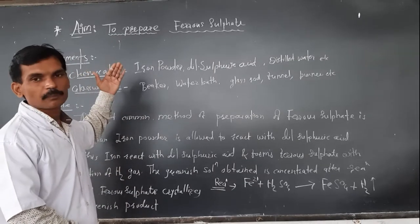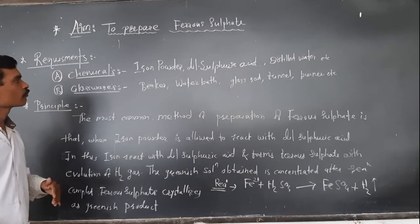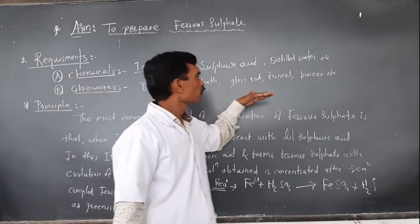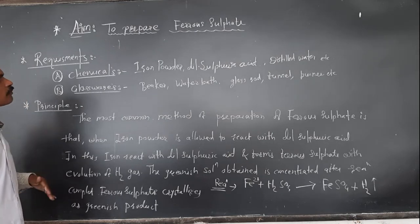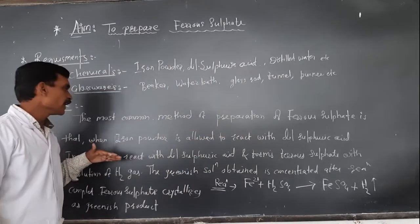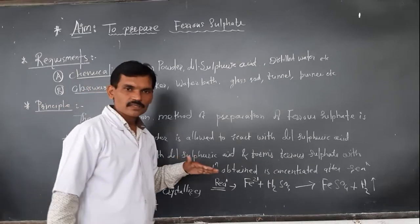In today's practical we are going to perform the preparation of ferrous sulfate. We require iron powder, dilute sulfuric acid, and distilled water as chemicals. Glassware includes a measuring cylinder, porcelain dish, water bath, glass rod, and filtration assembly. The principle: the most common method of preparation of ferrous sulfate is by reacting iron metal powder with dilute sulfuric acid.